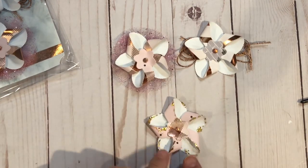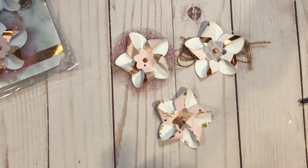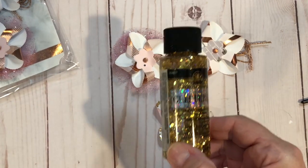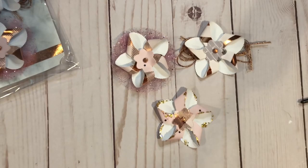Now we're going to finish off this guy. For the edges I use this new stuff that everybody's raving about — and I have to add my raving to it — Glitterific by Folk Art. Love this stuff. It's fantastic, it's fun, it's like a gel. It's so great.